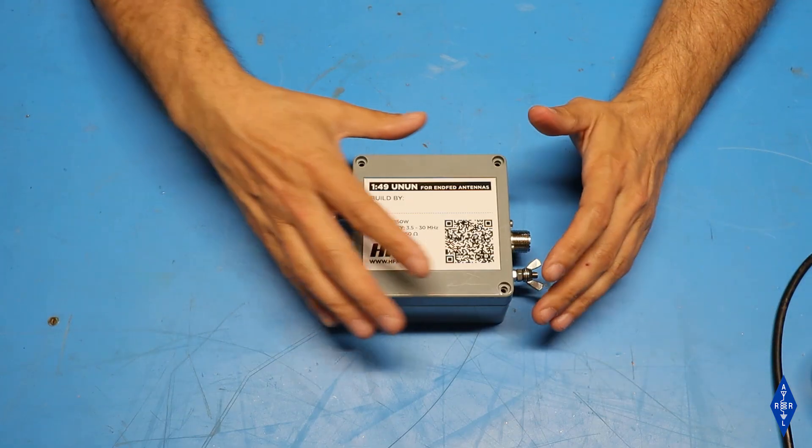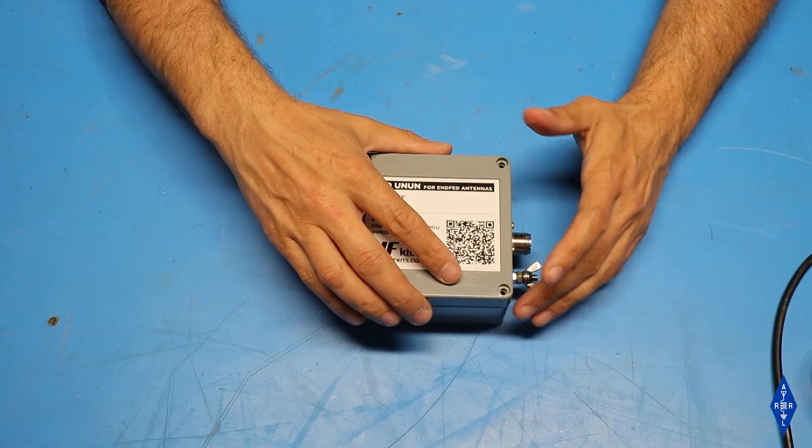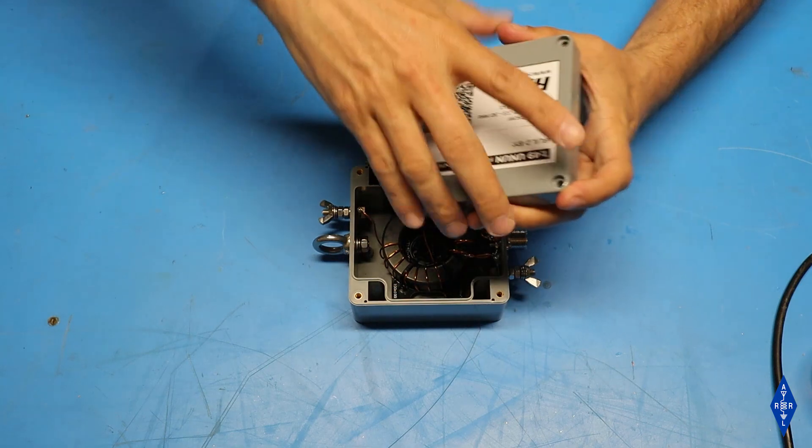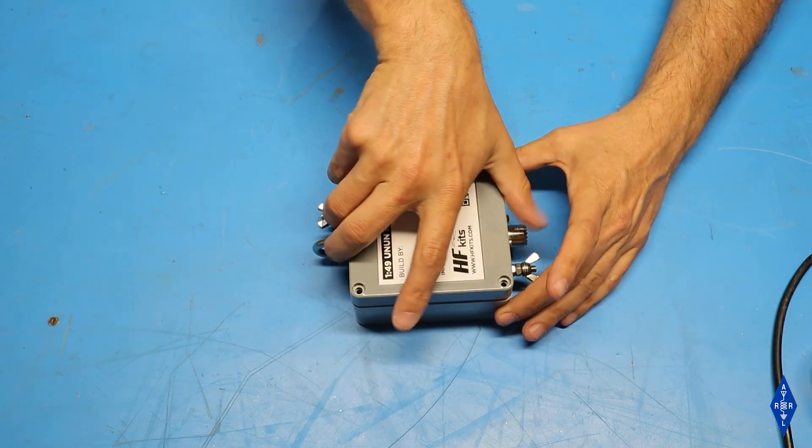The last thing to do as far as building the balun is concerned is to put the cover on. One thing to note is that the cover can only go on one way or upside down — it won't fit sideways.